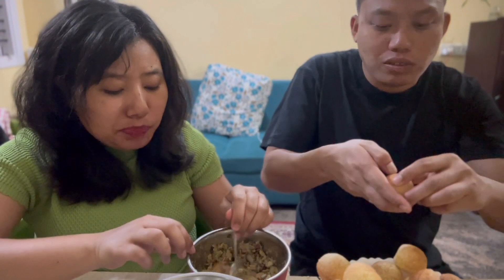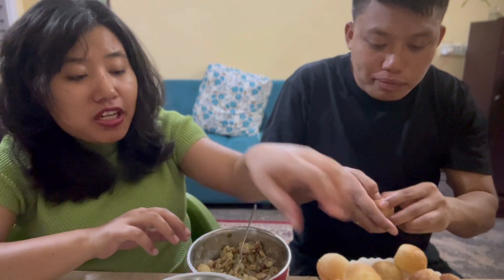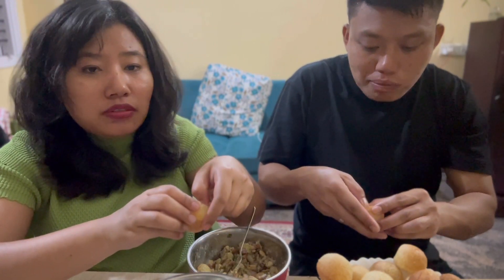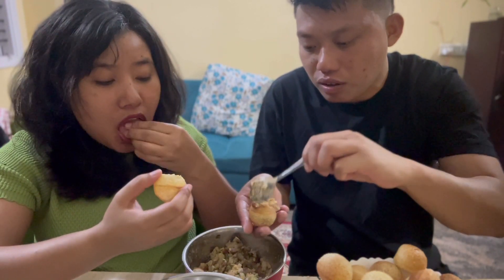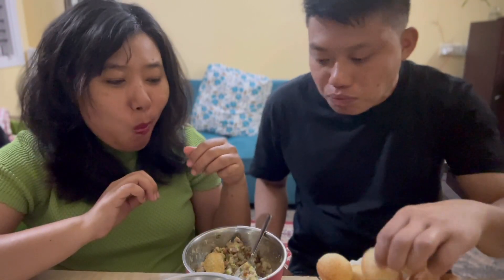I'm going to put it in my hand — wow! Mmmmm.